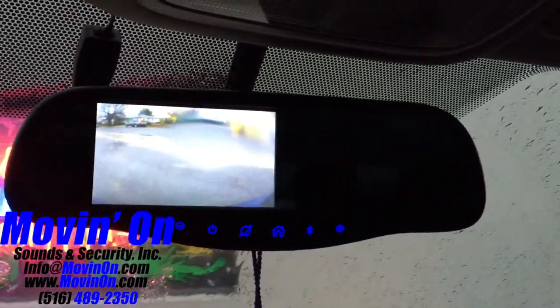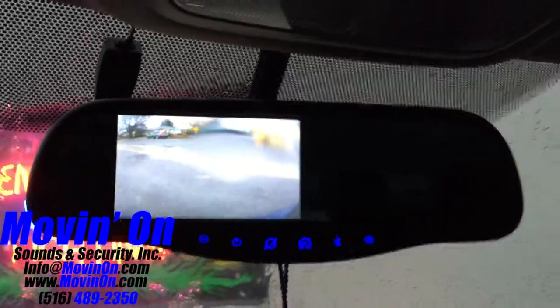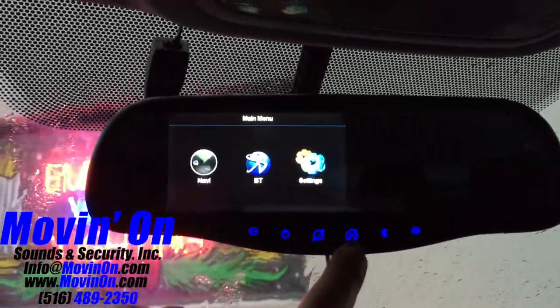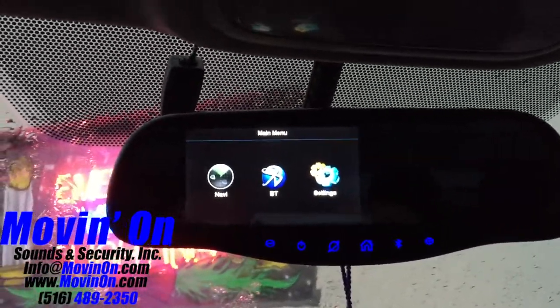Here I'm showing the reverse image when you throw the car into reverse. Next up I'm showing you the home screen — this is a touchscreen unit, which is very nice.